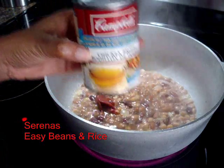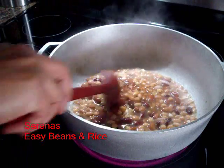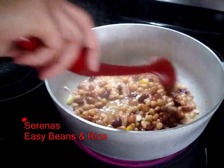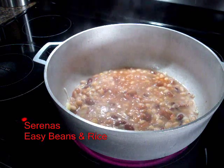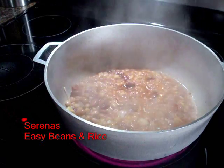Then I will add some chicken broth. Then I mix them all together and let it heat up — just let it boil a bit. It's all heating nicely.